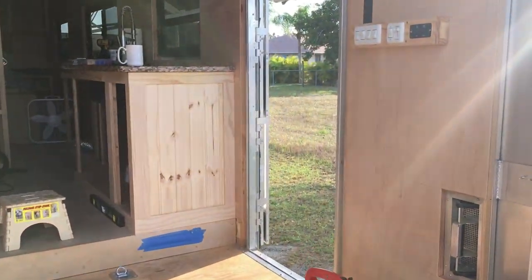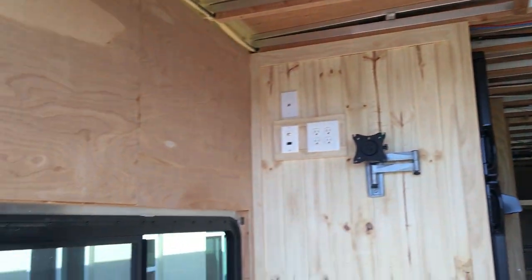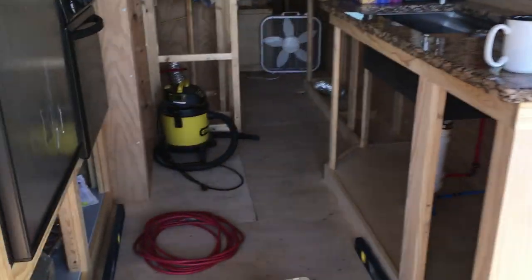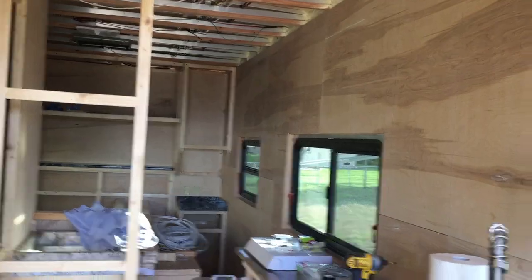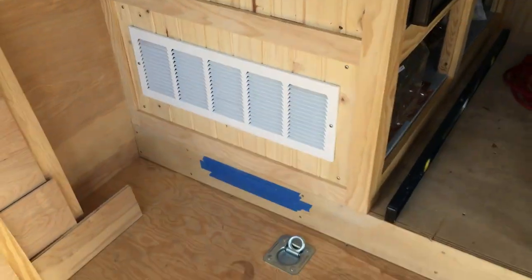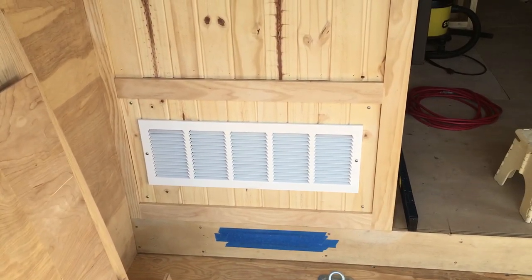I'll come back in a little later when it's starting to get dark and videotape a bit more. It's hard to see in this bright sun. I've been blowing and vacuuming, just trying to get as much dust out of here as possible. We're sleeping in here next week, so don't want it to be dusty. I tried to do all my cutting outside.